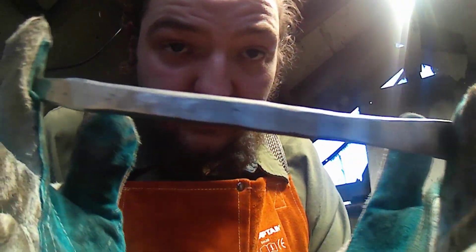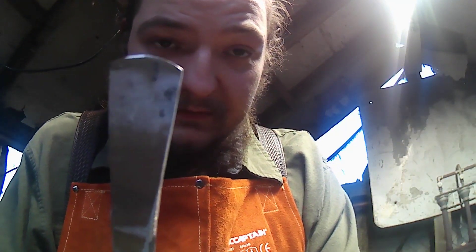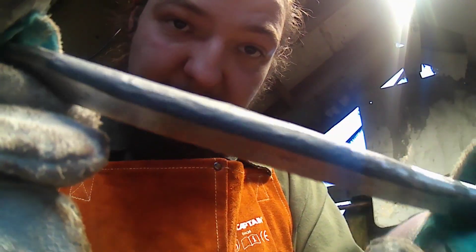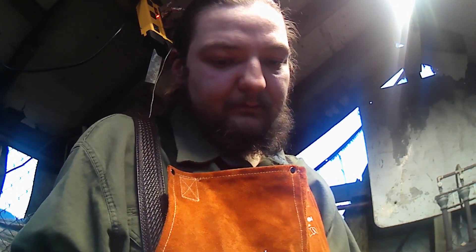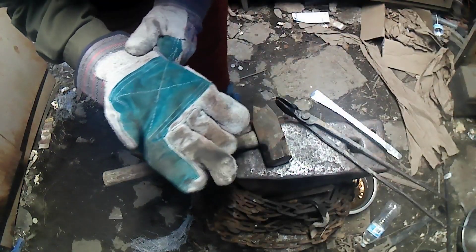Our rough grind is all done. We've got our crescent shape trued up, our flats are nice and really flat, and we're still pretty straight. I decided to leave the forge texture on the sides — it gives a little bit better grip. One reason I like making it that ovular shape is because it's comfortable in the hand and fits well in tongs too. Now we're going to thermal cycle it a couple times and come back right as we harden it.